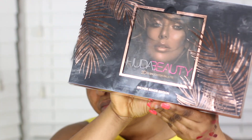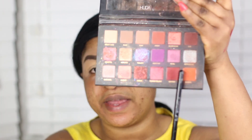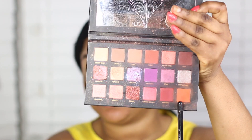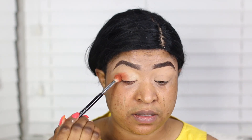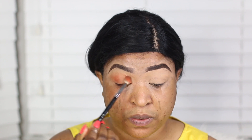Hi guys, welcome back to my channel. Today I'm doing a very simple makeup tutorial to share my thoughts about the highlighters. I'll try to use most of the products I've got in my collection. I'm going to start by using this shade called Blazing as my transitional shade — just a very quick, simple look to share the products I received with you guys.